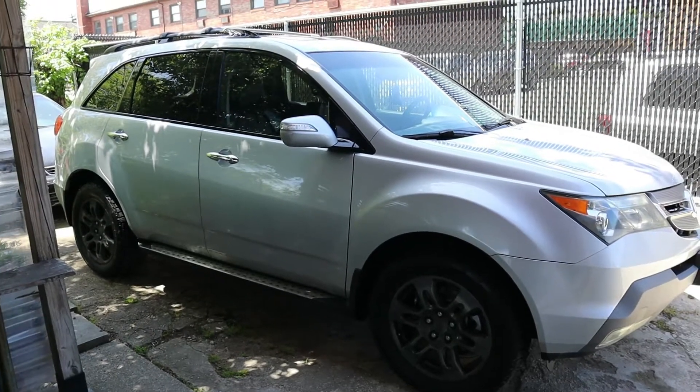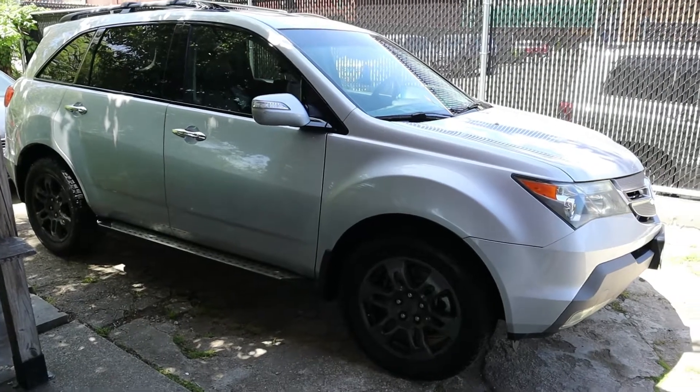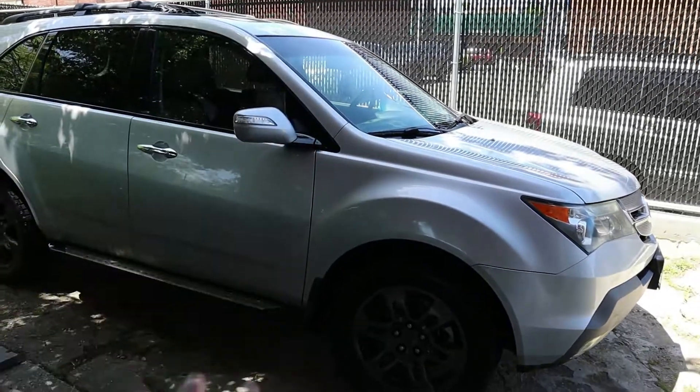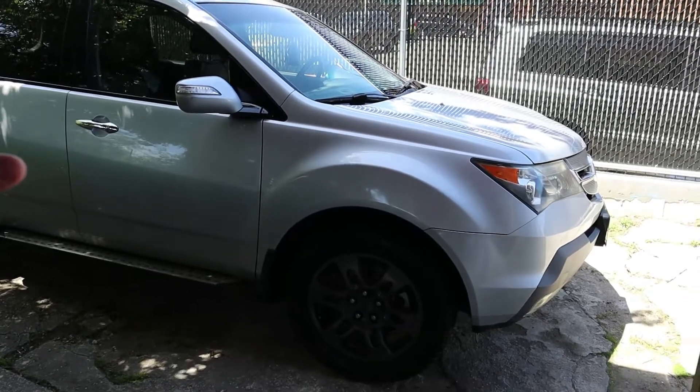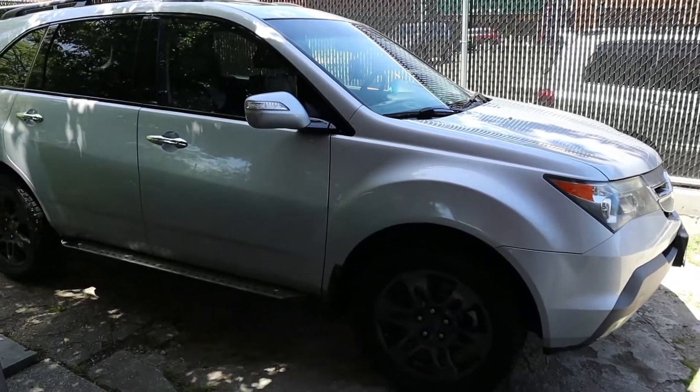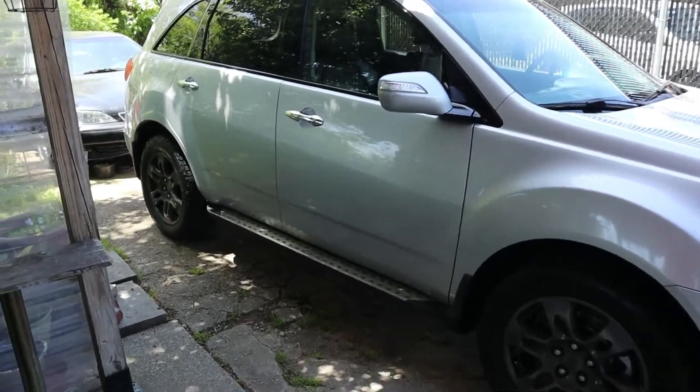What's up guys, back at it again, hope you guys are having a great day, everyone's staying safe, everybody's staying healthy. Today we got another great video for this MDX right here. I love it. I love my car. Anyway, got another great video — I'm going to do the back speakers, the back door speakers.